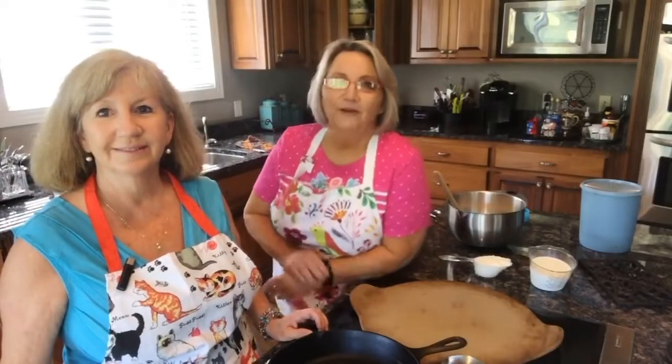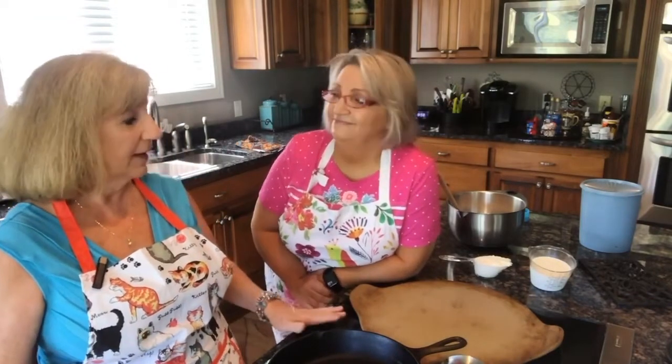Hey everyone, good morning. Welcome to Cooking with Mo and Deb. This morning we're going to make breakfast. It's a Saturday morning, the weather is beautiful, sunshine is coming in the windows and we're hungry. And I love making breakfast.